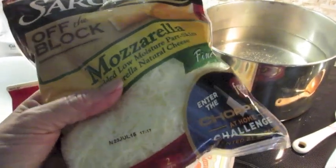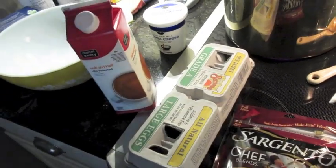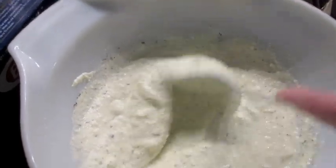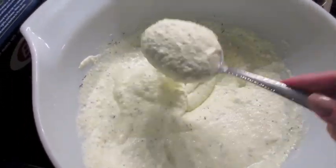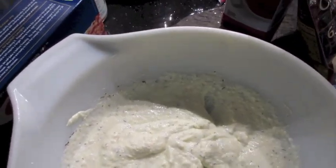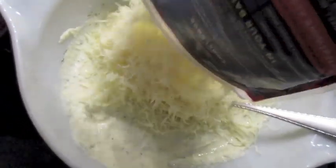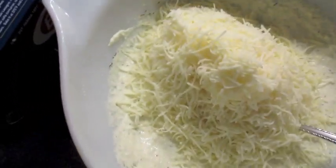The mozzarella will go on the top and in the layers, along with Italian seasoning. I'll put it all in the bowl and show you what it looks like. This is the consistency of the cheese before I add the shredded cheese. I may want to add a little half-and-half after. I'm going to add this whole bag — this is why we don't eat lasagna very often, because I put way too much cheese in it.